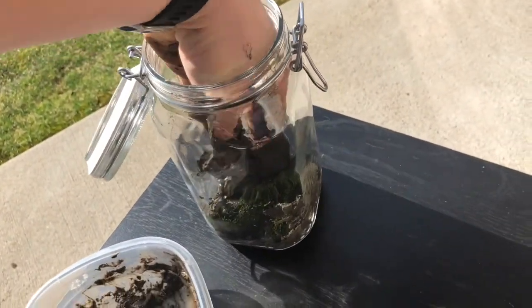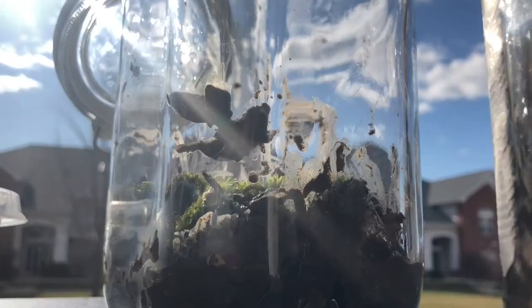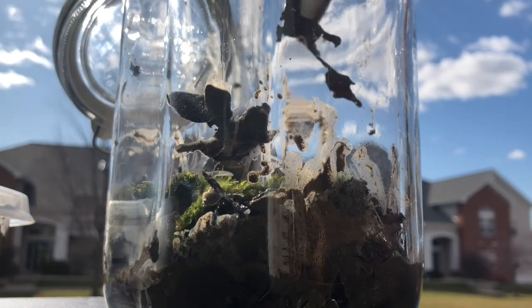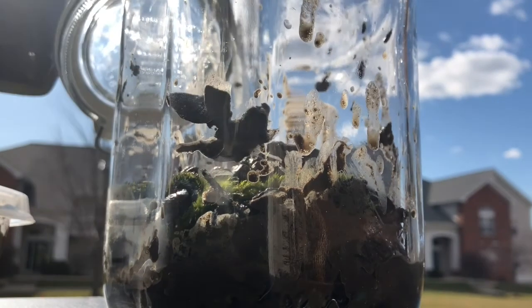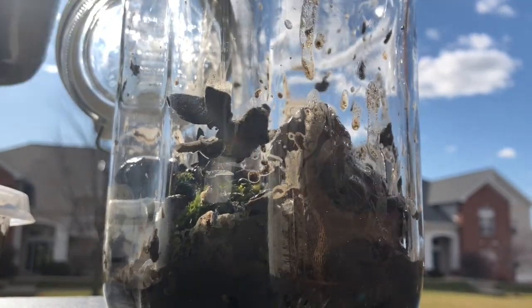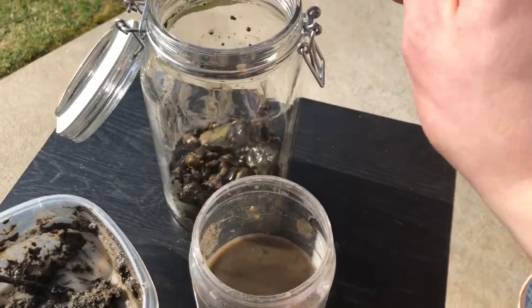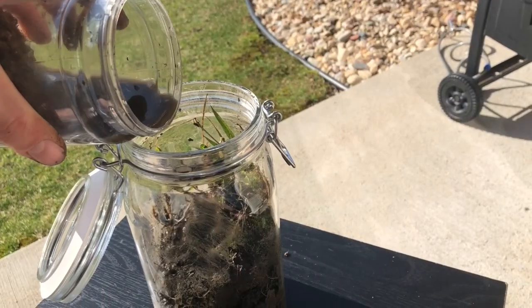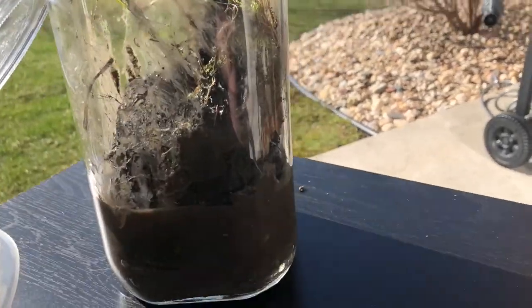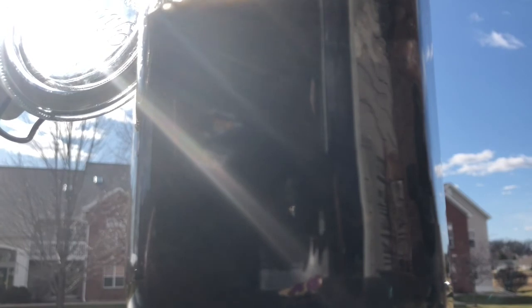I added some small clumps of moss, followed by some more rocks and then some more dirt. Then I filled it up to the top with the pond water.